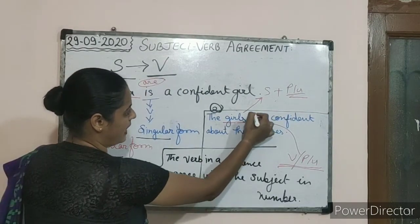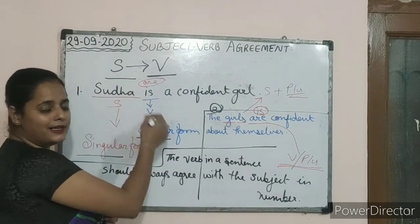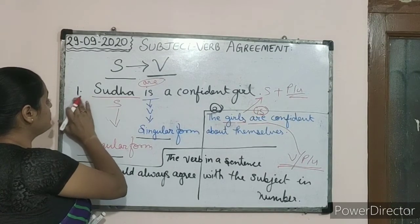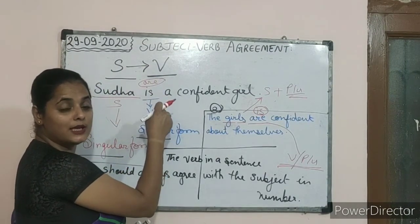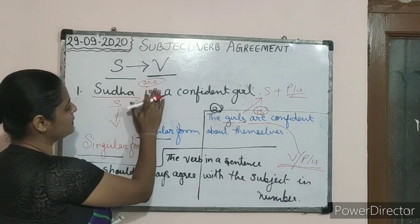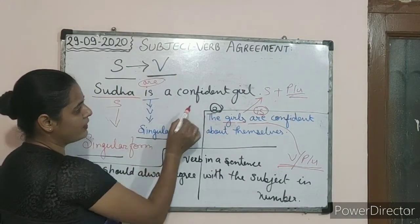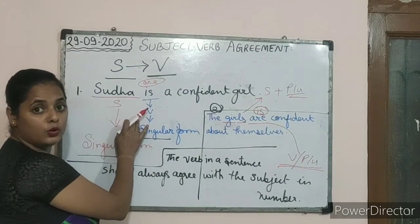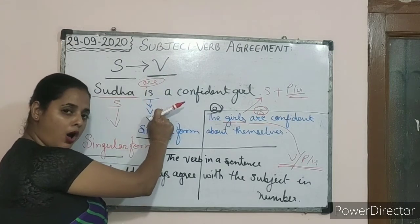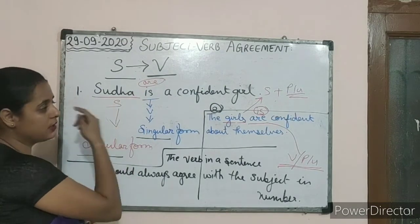Now if I change 'is' to 'are' and read it — 'Sudha are a confident girl' — the sentence itself shows that it is wrong. Why? Because 'Sudha' is singular but the verb we are using is in the plural form. We cannot use this — 'Sudha are a confident girl' is totally wrong. Either we should use 'is', or in the place of Sudha we have to use something which is in the plural form.